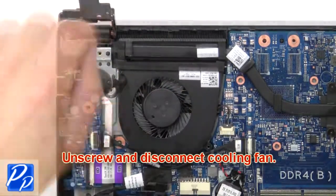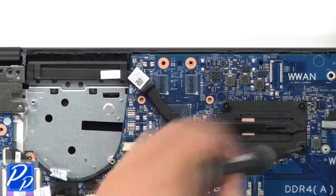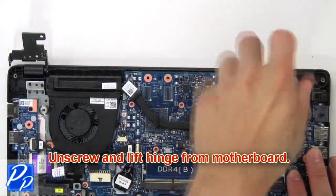Now unscrew and disconnect cooling fan. Then unscrew and remove heat sink. Now unscrew and lift hinge from motherboard.